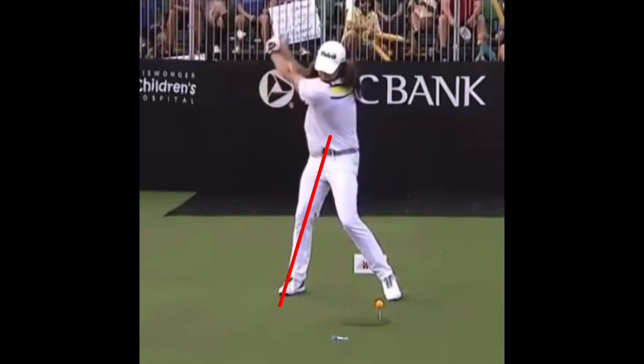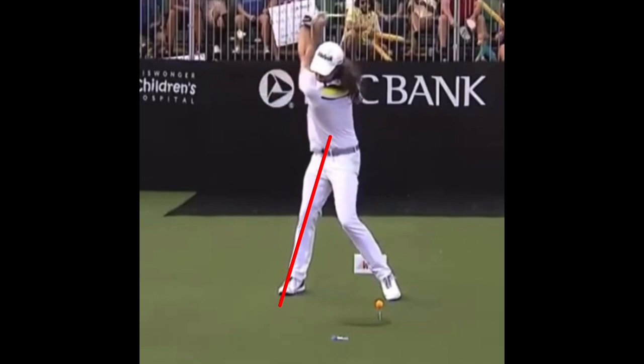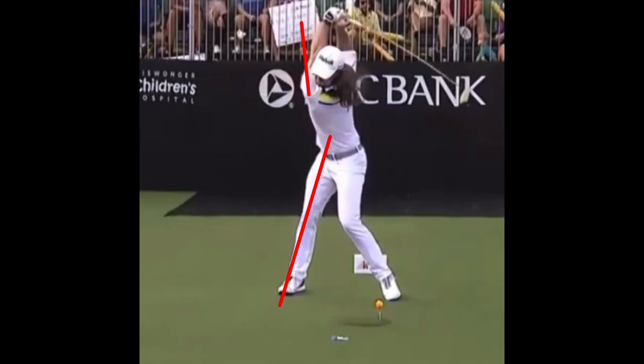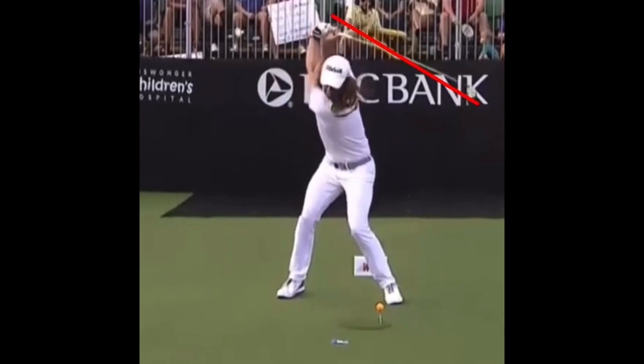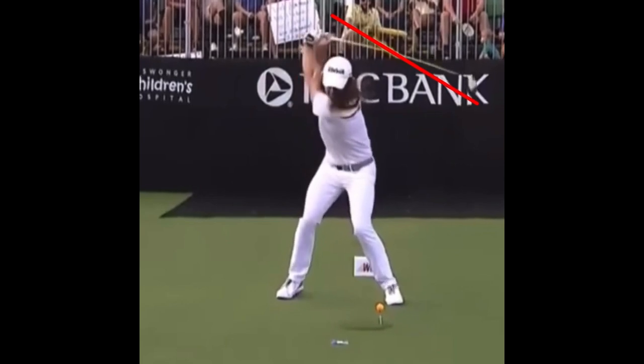Continuing back, he's got that left arm just completely straight at the top. He goes well past parallel, still going backwards — and then I want you to watch: the club is actually still going backwards as he starts his squat. You can see his rear end starting to dip as he squats, and that club is way over here. He's already starting the downswing, which is going to help tremendously with lag and whipping that club into the impact zone.